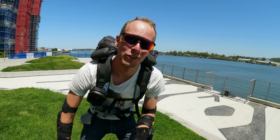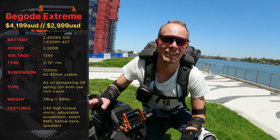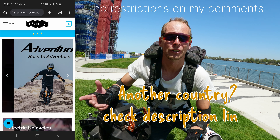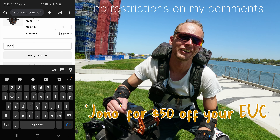What's up everyone? Today I'm doing my initial test ride on the Vigodi Xtreme. Firstly, a big thank you to e-riders for loaning me this test wheel. And of course, if you're buying a new wheel and would like to support the channel, then use code JONNO. Thanks guys!